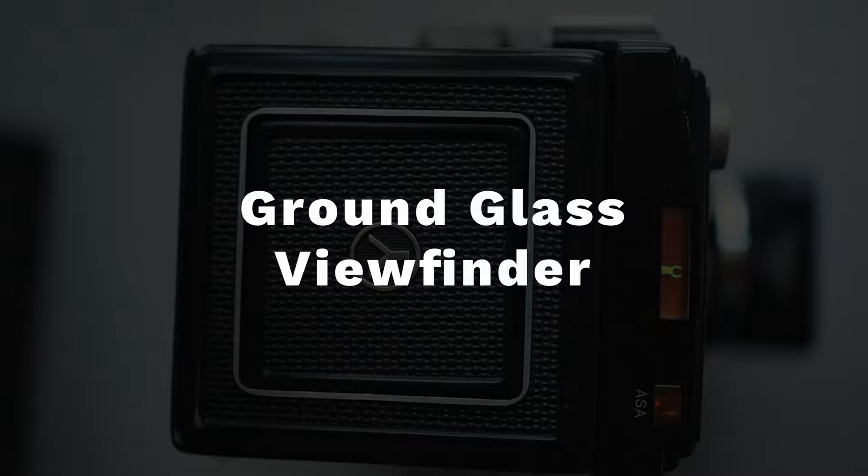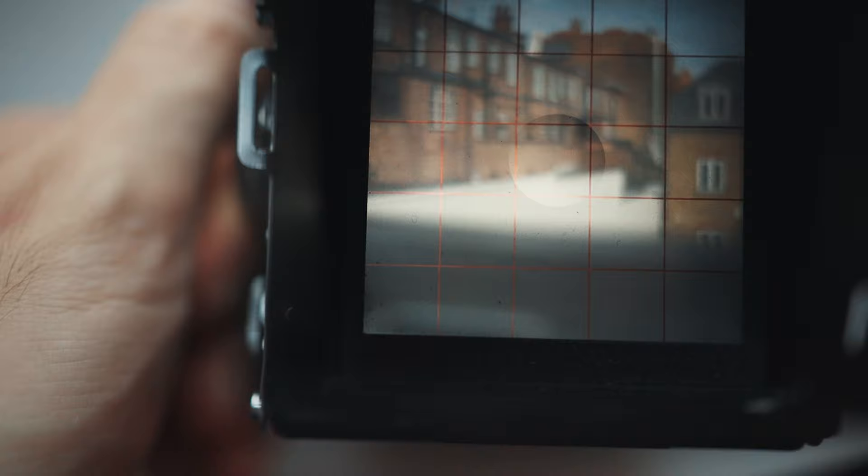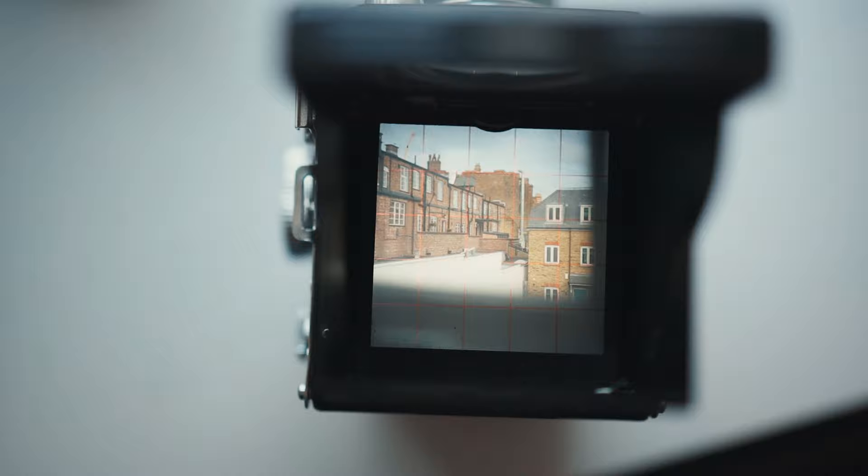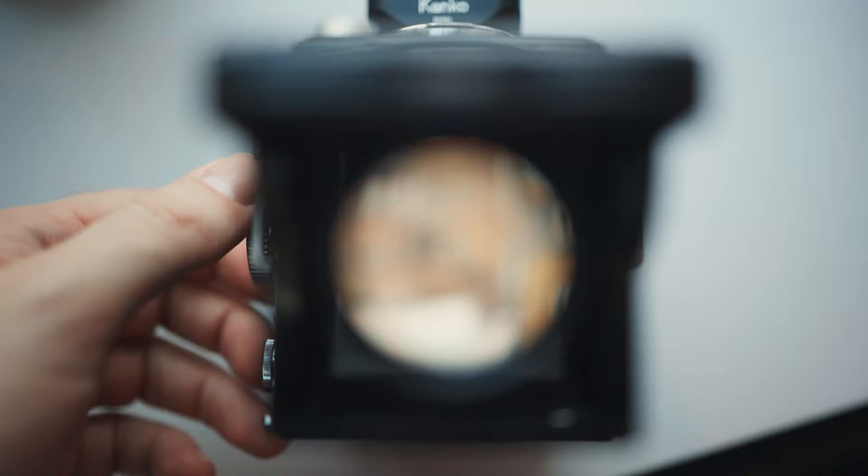My favorite thing about this camera is the ground glass viewfinder — it's a completely unique way to do street photography. To look into a viewfinder that's below your waist and focus as you look down is a very interesting experience. The image on the ground glass, the way it snaps into focus and the clarity of it — it's like looking into the world's best OLED display. You're seeing the world inside this little frame and it's a really amazing experience. Using the ground glass viewfinder, you adapt to shooting very low, getting a perspective from around the waist upwards. That perspective feels very intimate — like a belly button view of the world almost.